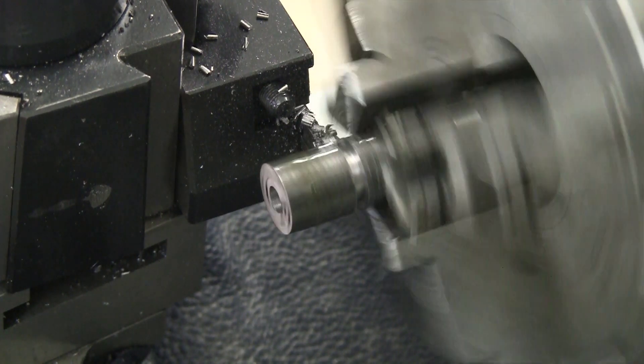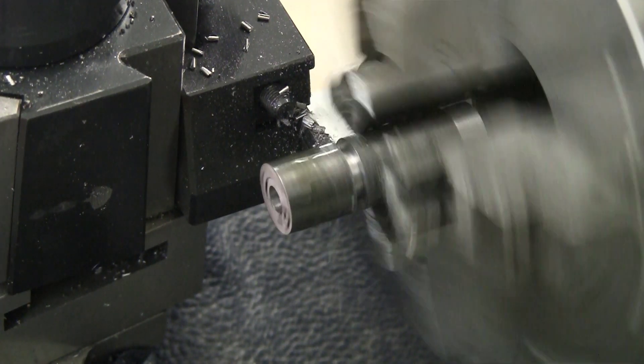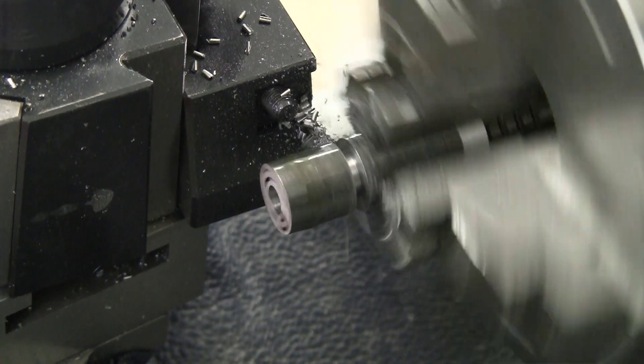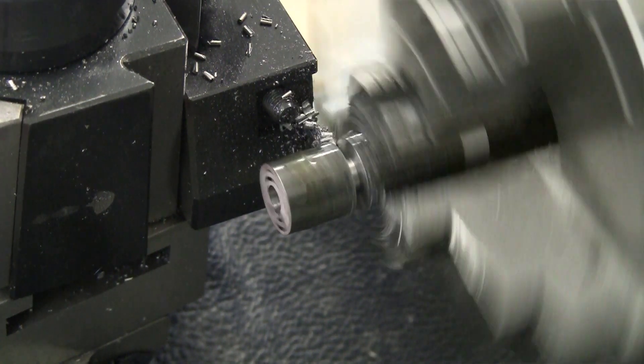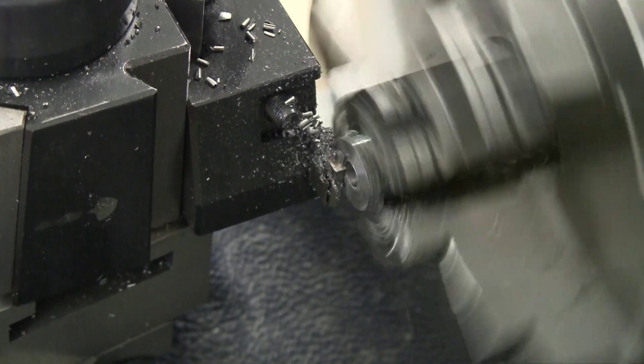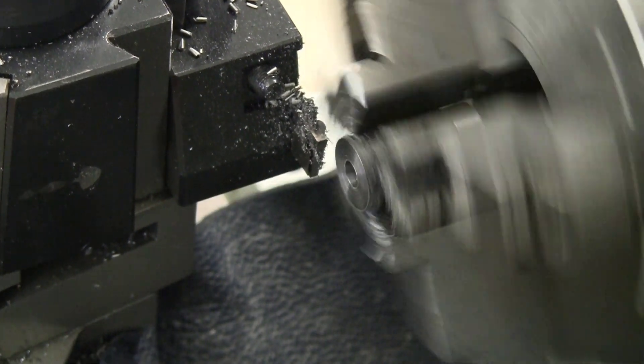Unfortunately the video of me using this for alignment didn't make it. It has a half inch hole into which the hex key will fit, and the hole then continues as a much narrower hole which is the right diameter to fit the shaft of the hex key.